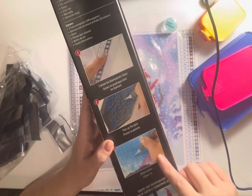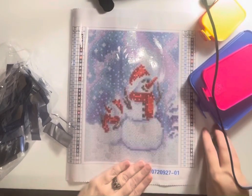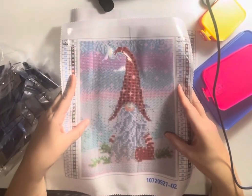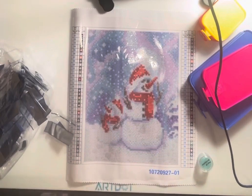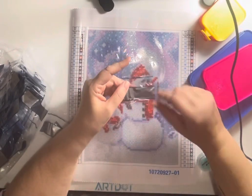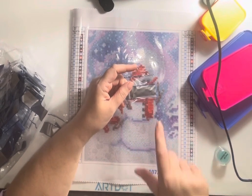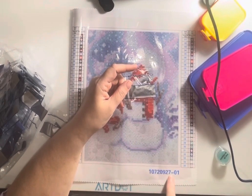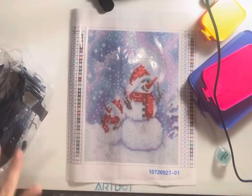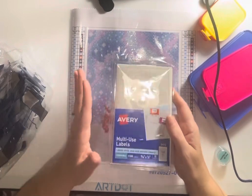On the back it also has a little brief set of directions. This is the first canvas I'm going to start with, and then this is the other canvas which I'm going to hopefully do after this one. The bags with the gems in it did not come with DMC numbers — they were listed 1 through 35. That's on the legend here, and then the number matches down here on the canvas. So how I decided to kit them up is that I had bought a while ago these labels from Staples — they're Avery multi-use labels.